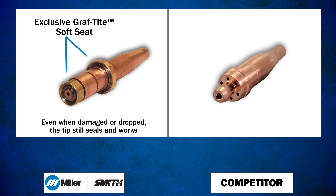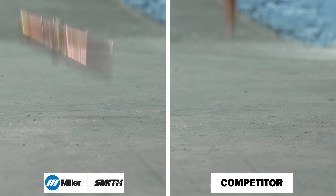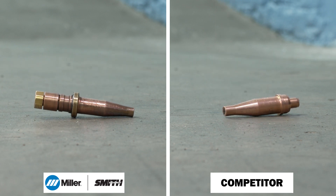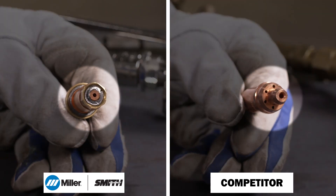Let's compare a Miller and a competitor's cutting tip by dropping both of them on hard concrete. If you look closely, you can see damage to the seating surfaces on both tips.